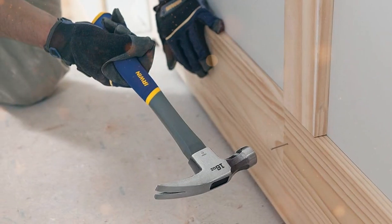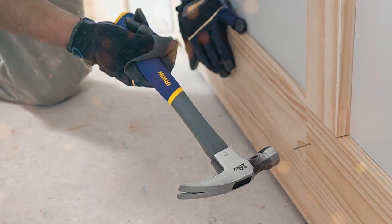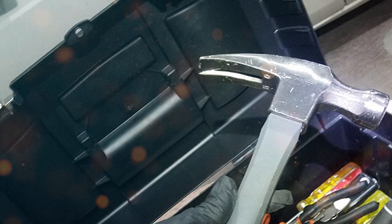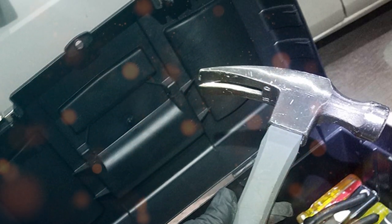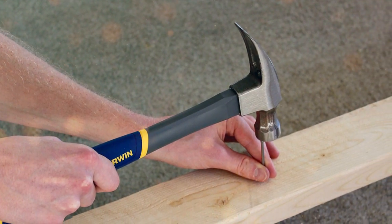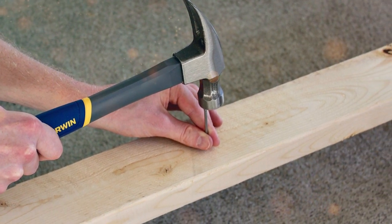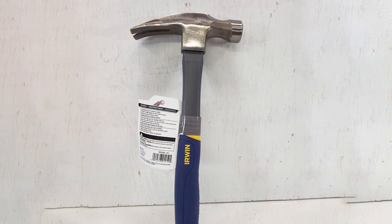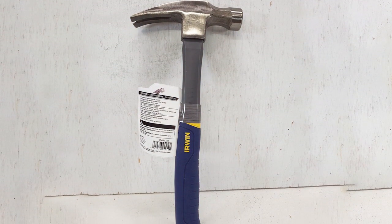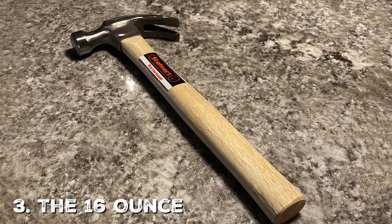In terms of usability, this hammer has a smooth face, meaning it's less likely to mar your workpiece — a big plus when your project requires finesse. The balance is excellent, and the curved claw gives you substantial leverage when pulling out nails. What sets it apart is the pro-touch grip, designed for both comfort and control. It minimizes vibrations and reduces hand fatigue, letting you work longer and more efficiently, whether you are a pro or a beginner.